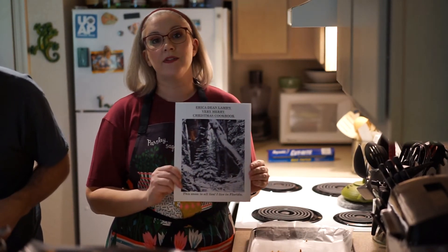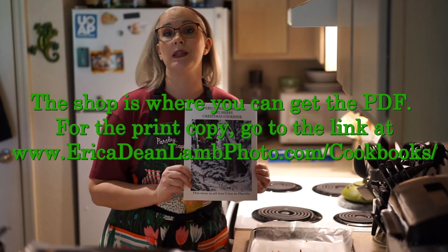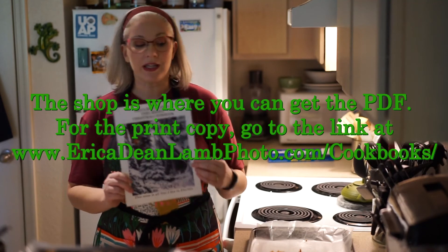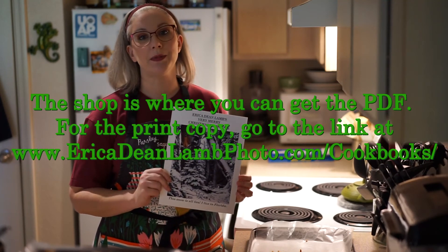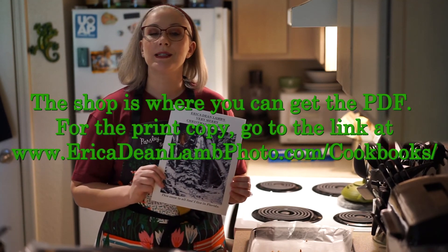The cookbook is available on my website as a PDF download if you'd like to get these made before or on Christmas. If you'd like the printed book, it's available on Blurb. There are links on my website at www.ericadeanlamphoto.com/shop.